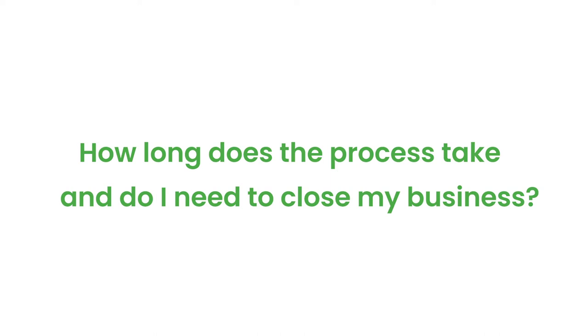How long does the process take and do I need to close my business? No, you do not. Typically for most buildings, you're looking at one to two hours from start to finish.